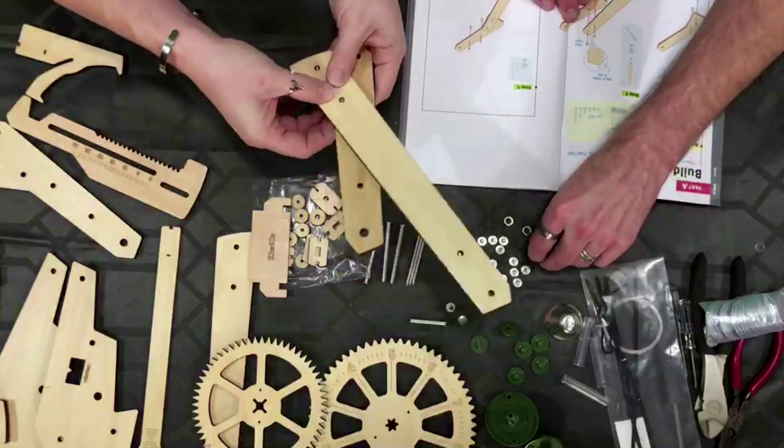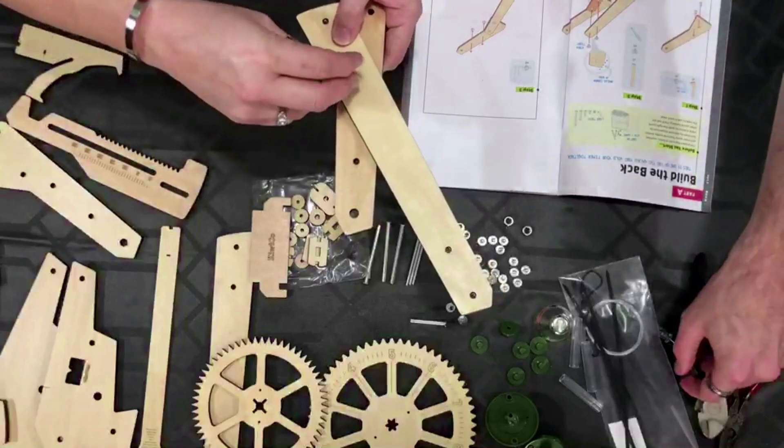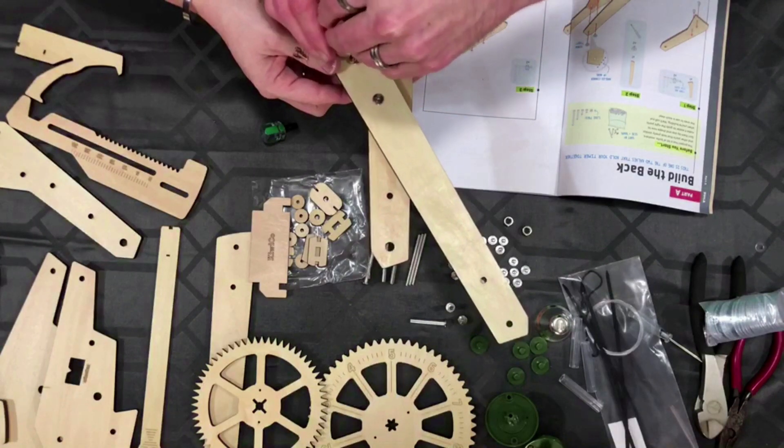It looks like we screw these down now — we're going to need our little screwdriver. You've got a slot head — will it fit? This is Clockmaking 101.